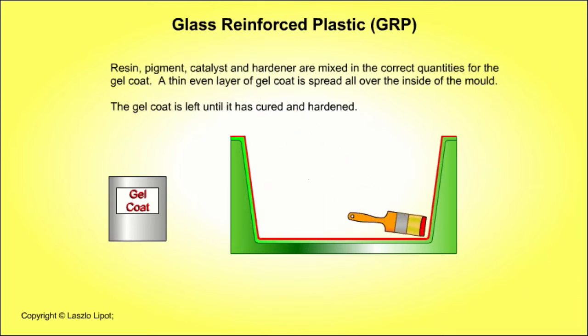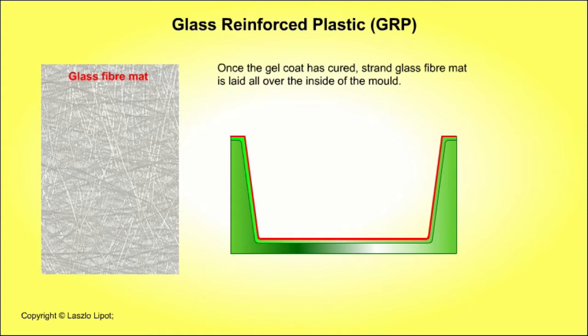The gel coat is prepared by mixing polyester resin, a pigment that is a colouring agent, a catalyst and a hardener in the correct quantities. After it has been spread evenly over the inside of the mould, it is left to cure and harden. Once the gel coat is cured, strand glass fibre mat is laid all over the inside of the mould.